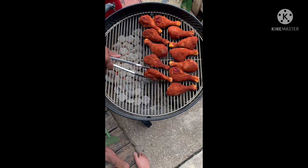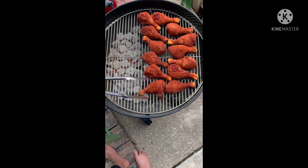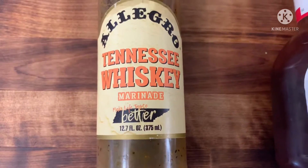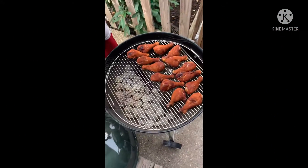They look good — they look crazy lip smacking good. Now, the barbecue glaze I'm gonna put on it is Tennessee Whiskey Marinade with Sweet Baby Ray's regular barbecue sauce.